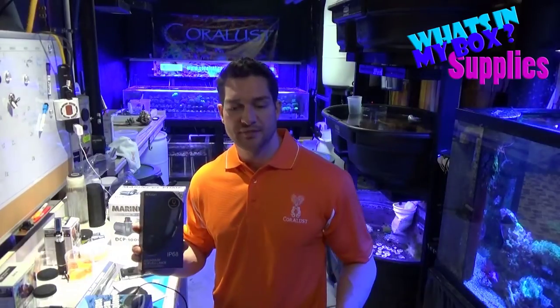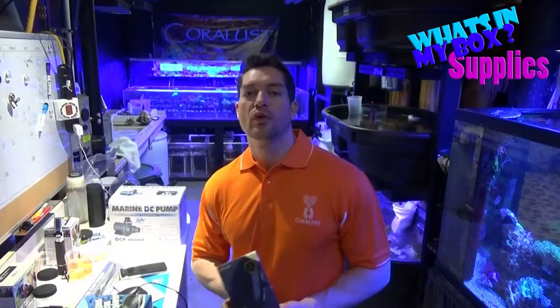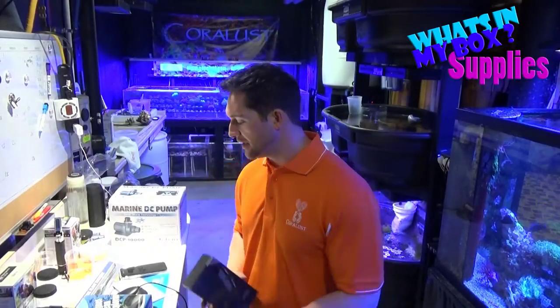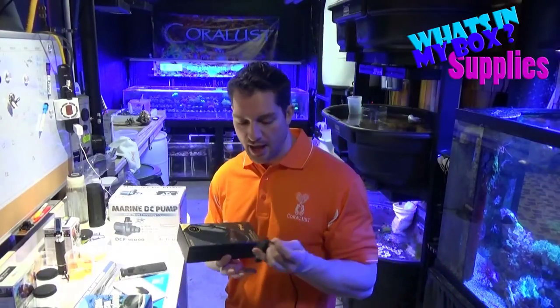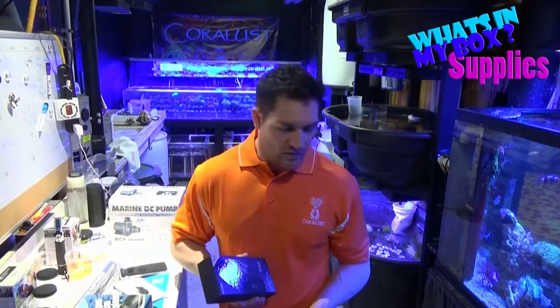Also check this out — this is a new aquarium surveillance system. It's an underwater camera and it's WiFi. I was testing it out the other day; as you can see I already have one open, it was in the tank, and it works really well.